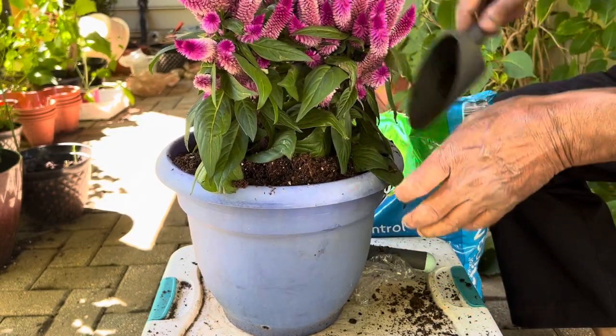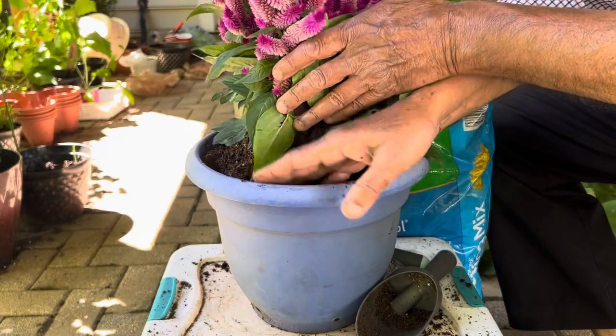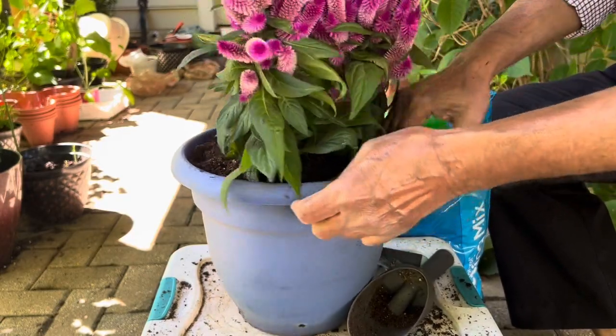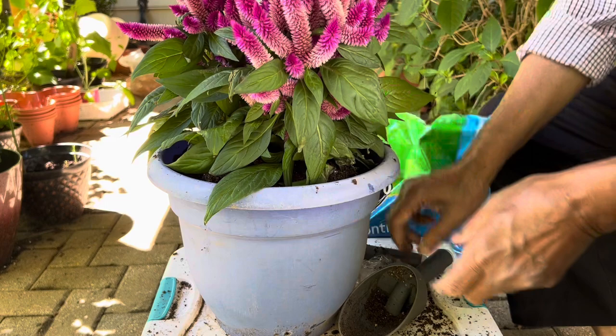You can also propagate celosia from seed. Collect the seeds once the flowers have dried out, then store them in a plastic bag and use them whenever you're ready to grow them.